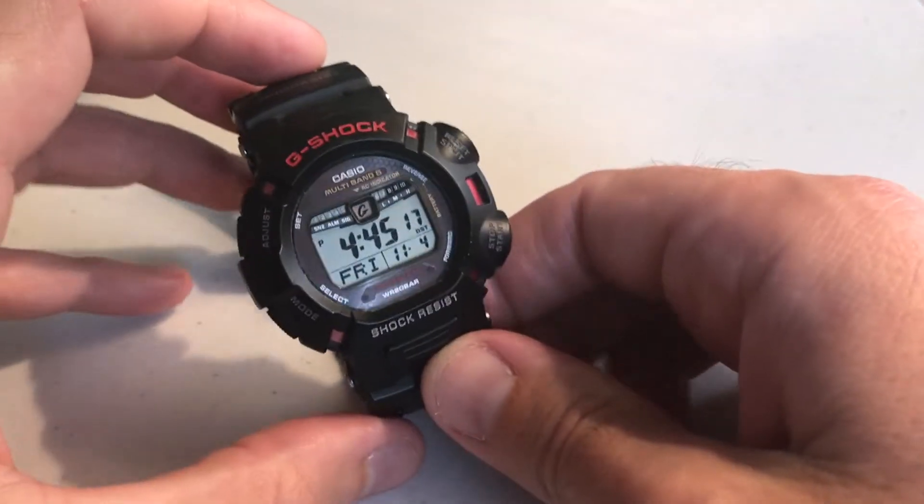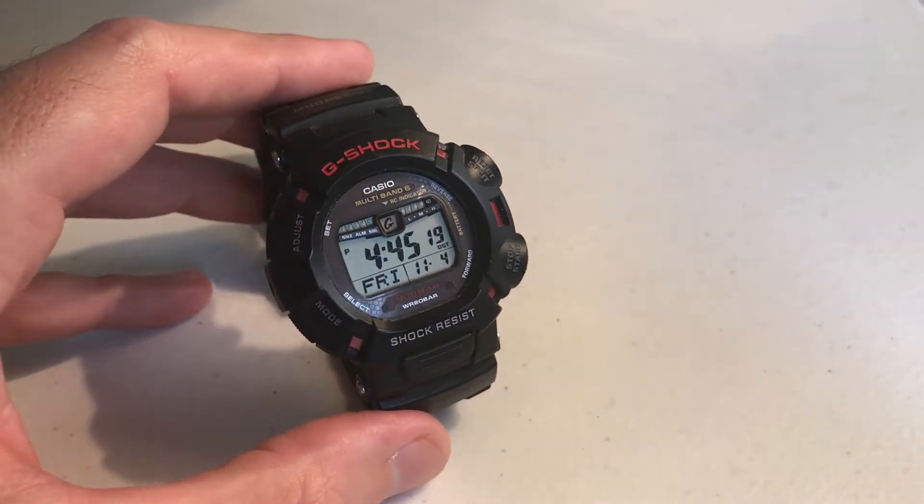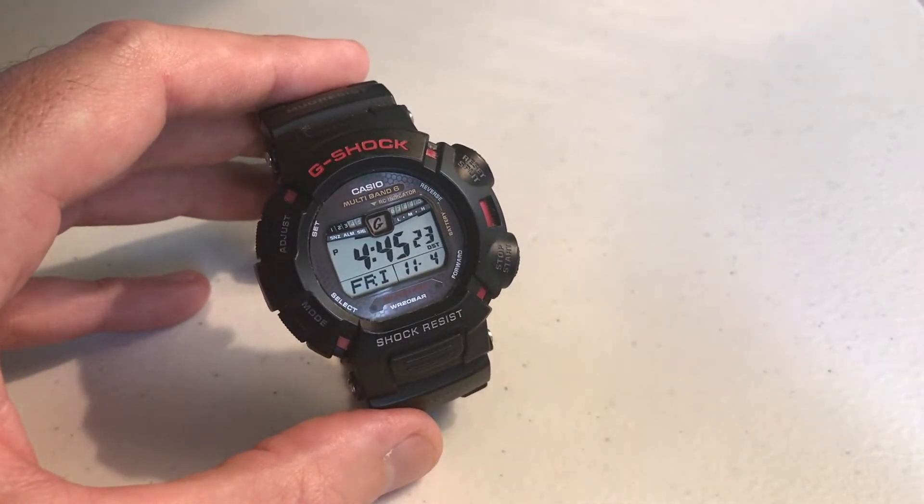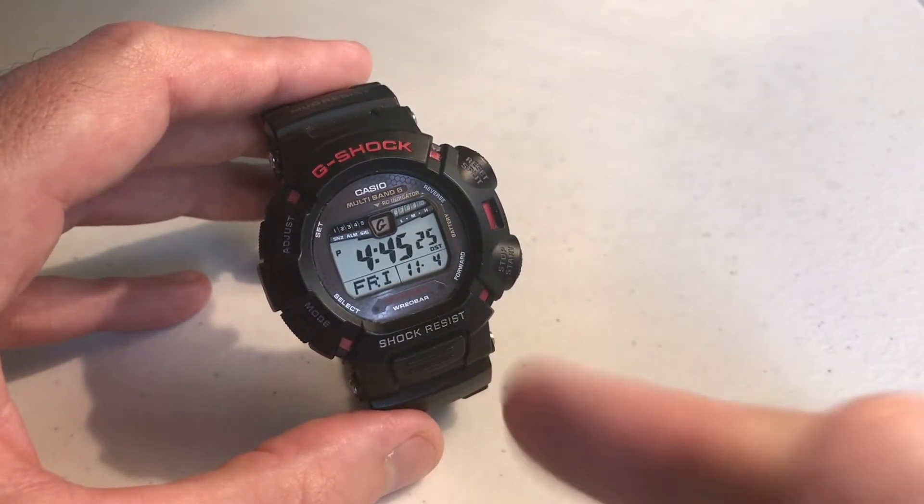Hey everybody, in today's video I'm going to show you how to use the countdown timer on your Casio G-Shock Module 3150 watch, better known as the first generation Mudman Solar.